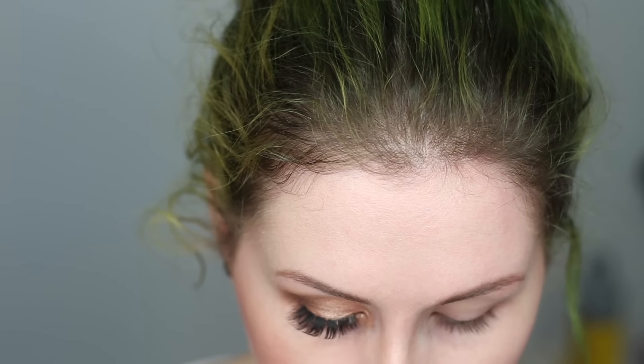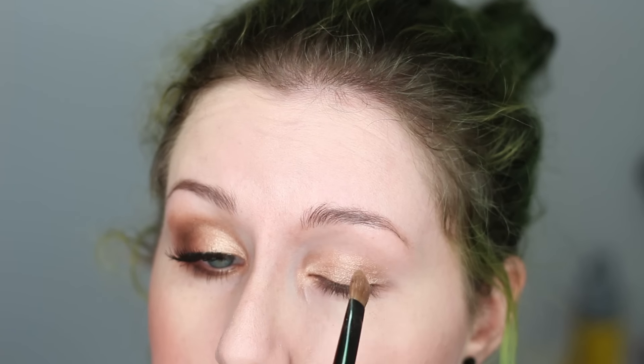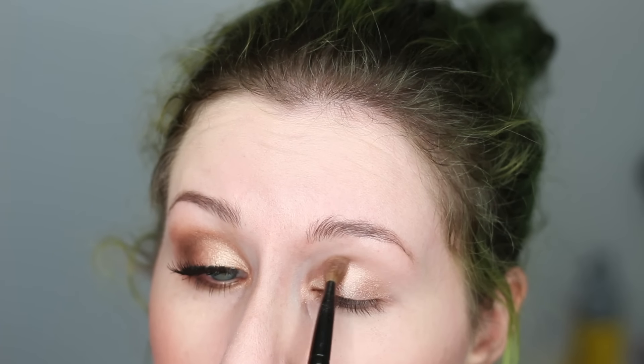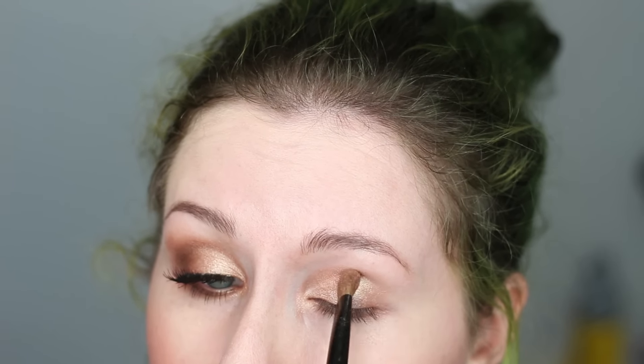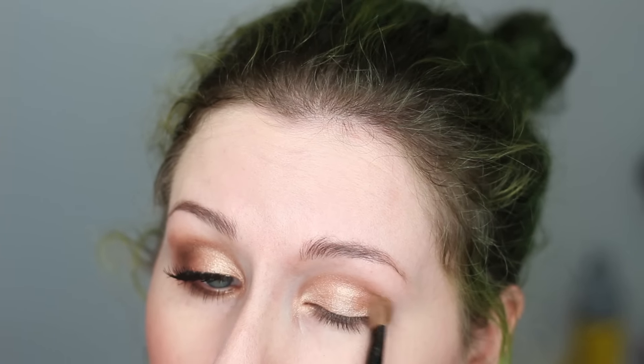I'm just going to take that flat brush, go into Marina, and start applying it to the lid. Taking sort of the corner of the brush, putting it right in the inner corner as well, and then just lightly dusting it into the crease. It is a shimmer shade, but you can put it all over — I don't find it looks too bad when put all over the lid. Some shimmery eyeshadows look horrific when you do that, but this one actually doesn't look too bad.